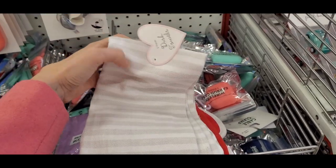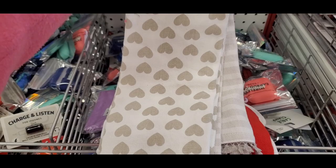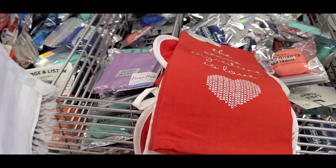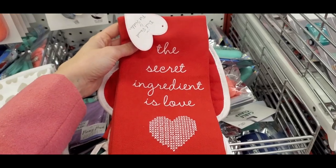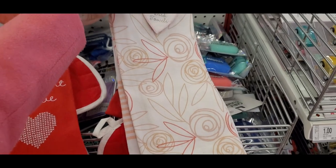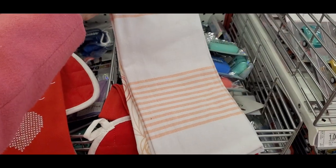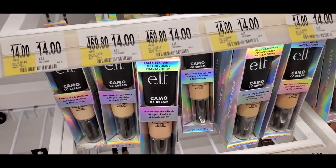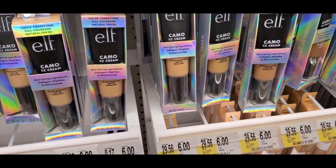I found some Valentine's Day dish towels that were cute — one was striped with hearts on the other side, one said 'The Secret Ingredient Is Love,' and there was a little rosebud-printed one as well. Moving on to beauty — some new items I found.